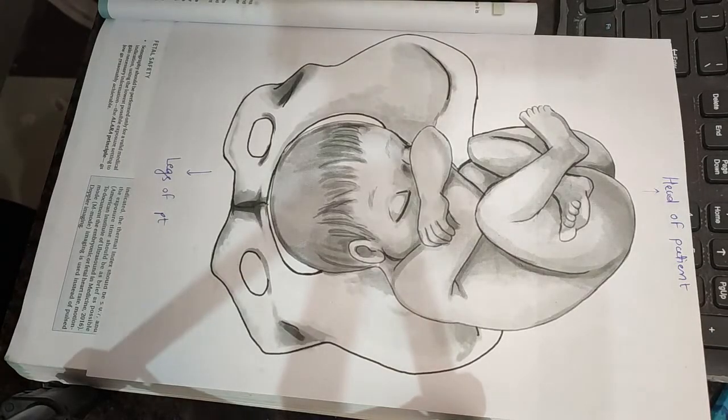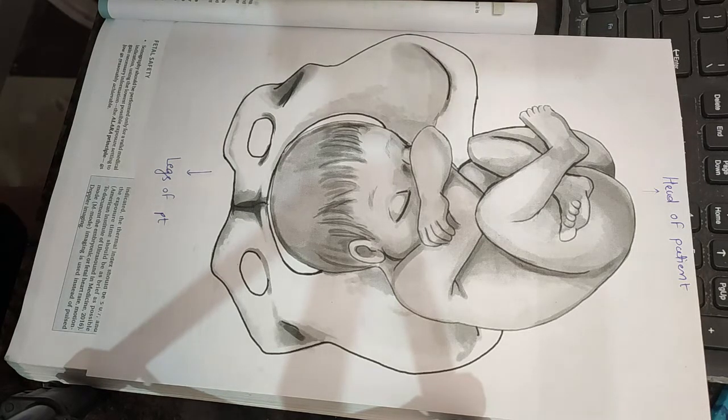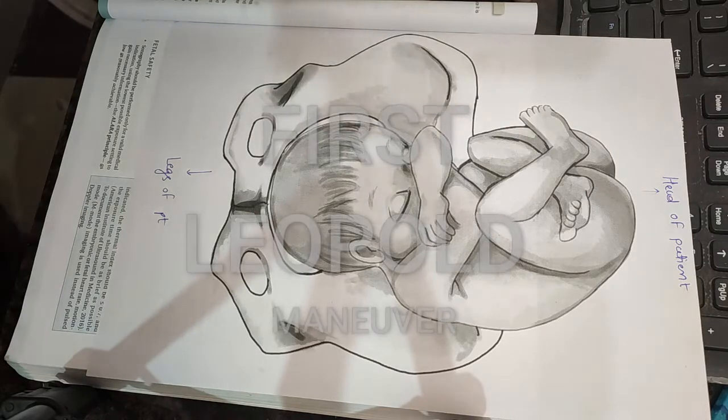Hello everyone. In this video we are going to talk about Leopold maneuvers, also called pelvic grips. This kind of examination we generally do in the third trimester, at the end of the third trimester, to identify the position of the baby in the uterus.